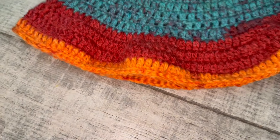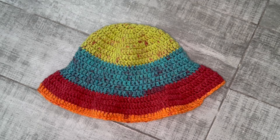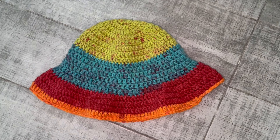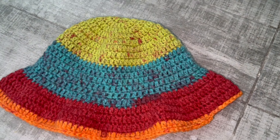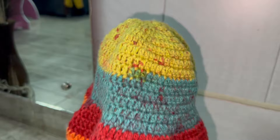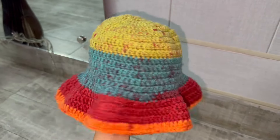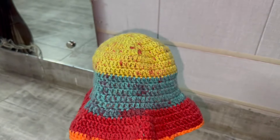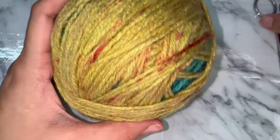Hello everyone, welcome back to my channel. If you are new here, I am Zara and today I am going to show you how to crochet a stylish bucket hat. Bucket hats are not only trendy but also super fun to make, whether you are a beginner or a seasoned crocheter. I will walk you through everything from selecting the right yarn and hook size to mastering the stitches and finishing touches. So grab your supplies, hit that like button, and let's get started.